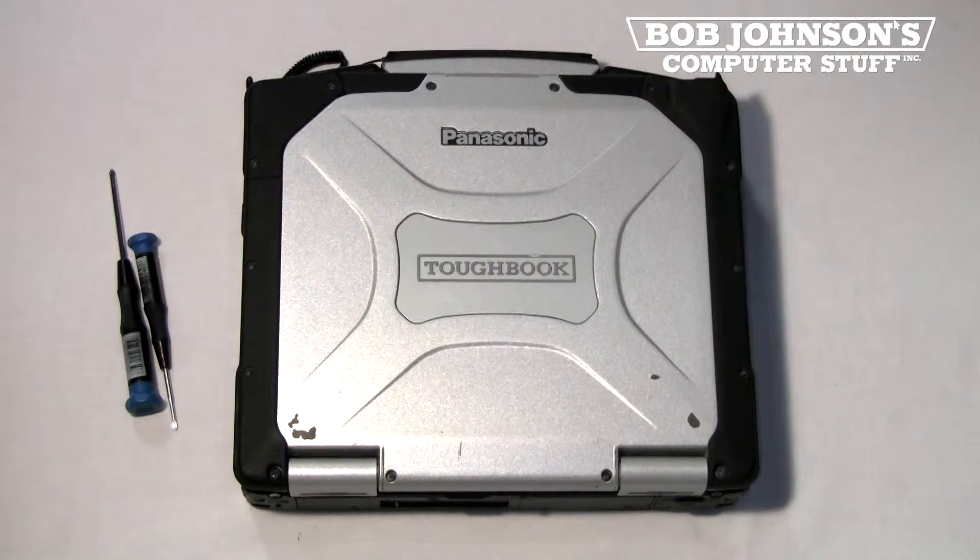Today's parts replacement is how to install a backlit chiclet keyboard in a Panasonic Toughbook CF-30.